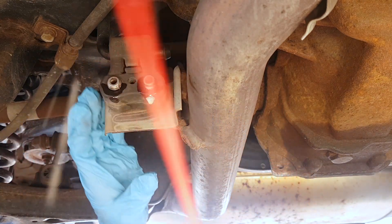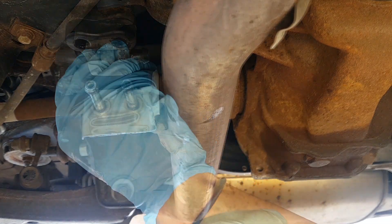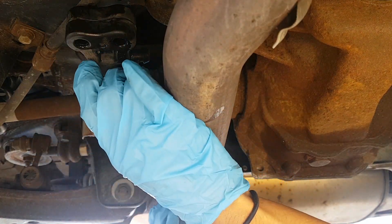We're gonna remove this with some WD-40, or you just take your flat head and try it open like this. Okay, so we're done with this part.